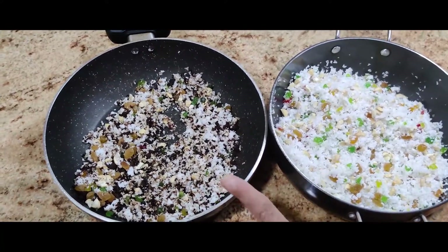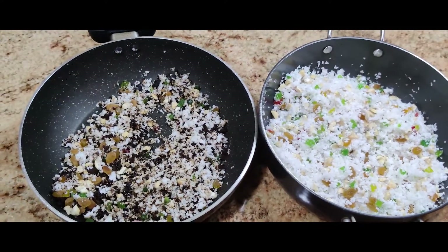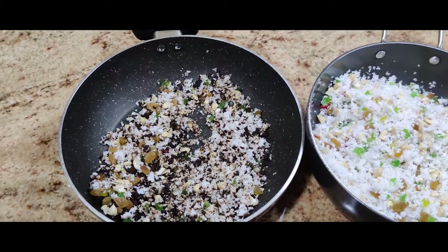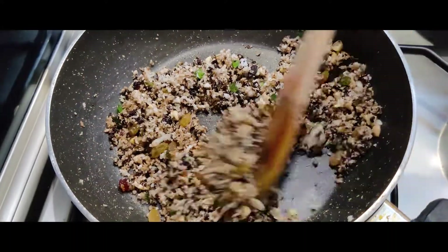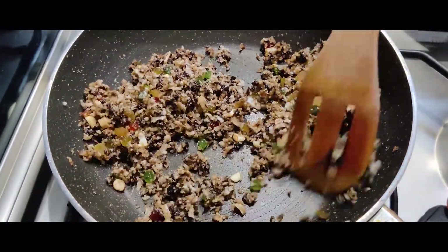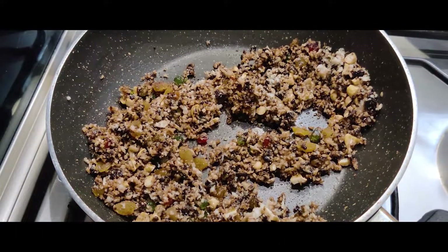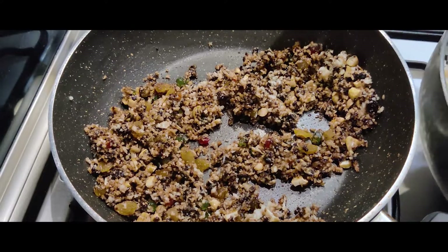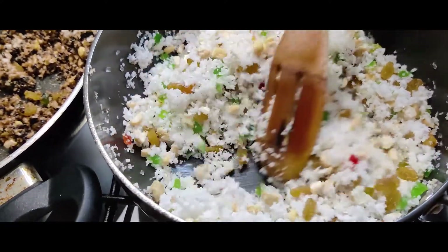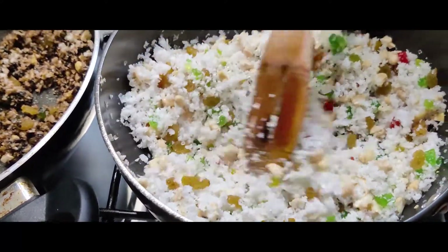Here are our two fillings ready — one with jaggery and one with plain sugar. I'm doing this because my husband likes it with jaggery and my children like it with sugar, so making everyone happy! We put each on the gas and keep stirring until the jaggery or sugar melts, and then our fillings will be ready.